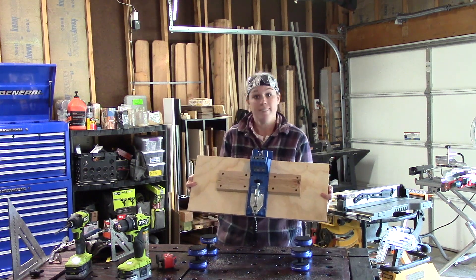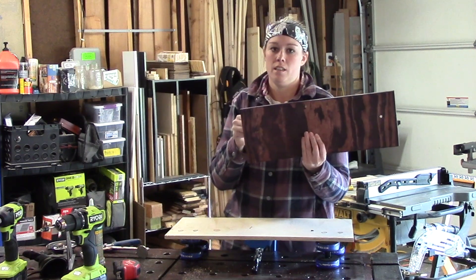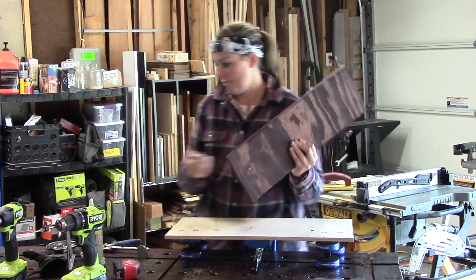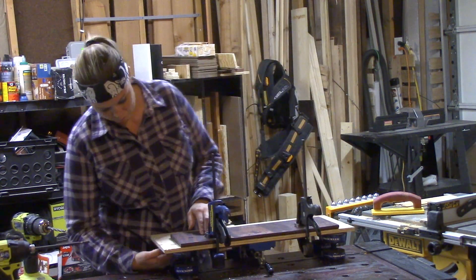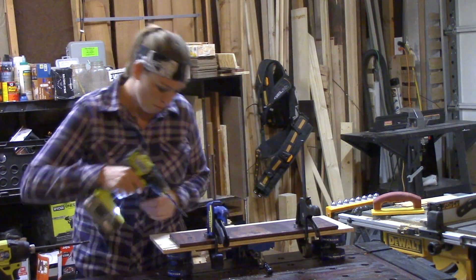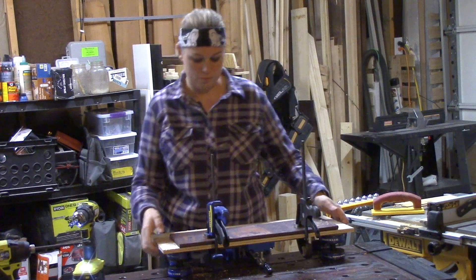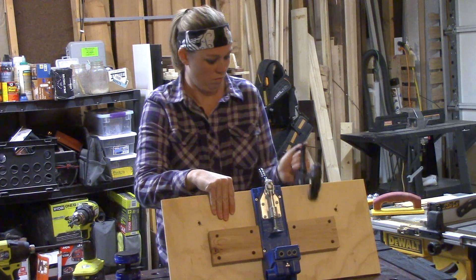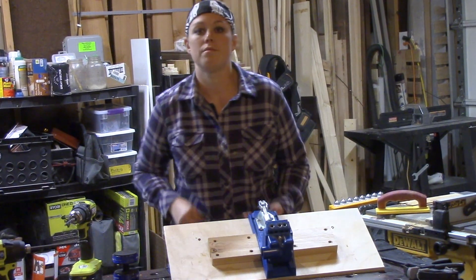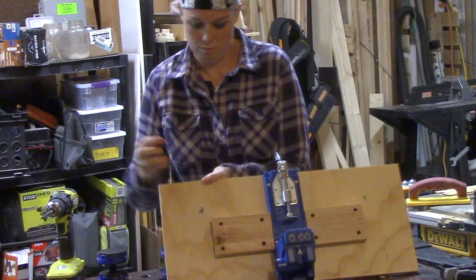Now I have my two support blocks in place and am ready to move on to the next step. I'm using my old T-Track mount as a template. The T-Track bolts I purchased are 5/16-inch in diameter, so I'll be using a 5/16 drill bit. My old template had the holes spaced 16 inches apart, matching the T-Track dimensions on my workbench. If you haven't yet installed T-Tracks, I would recommend spacing holes 16 to 20 inches apart so your accessories have plenty of room to move. I'm going to place the T-Track bolt from the underneath side and then fasten the knob on top.